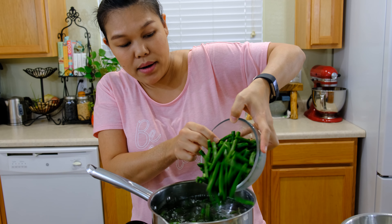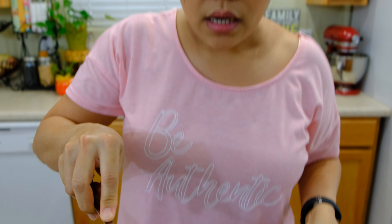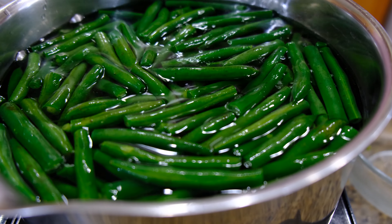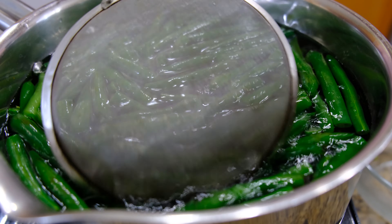I use one pound of green beans, cut about two inches. I'm going to let them cook about 30 seconds until the color changes and they become brighter — that means the beans are already cooked.